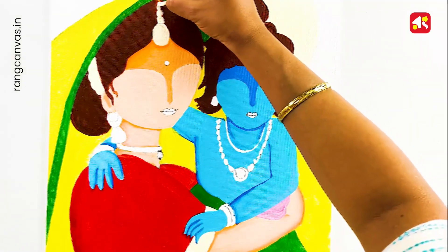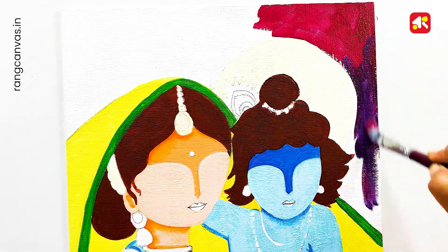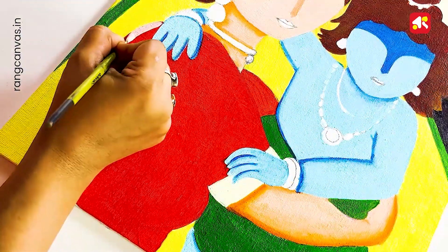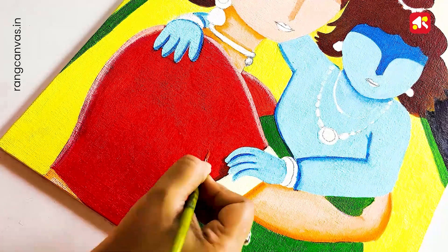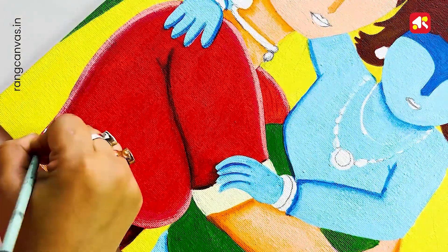Now I'm coloring the background — the background will be dark and the contrast will be much more contrasting. I'm giving a highlight tone and I'm using a dark tone with a black tone.